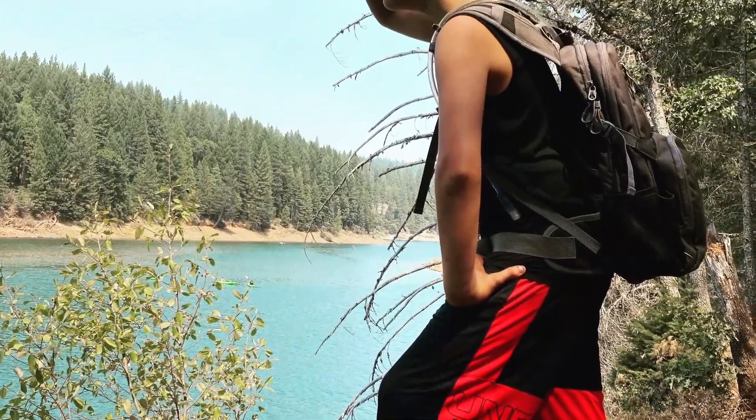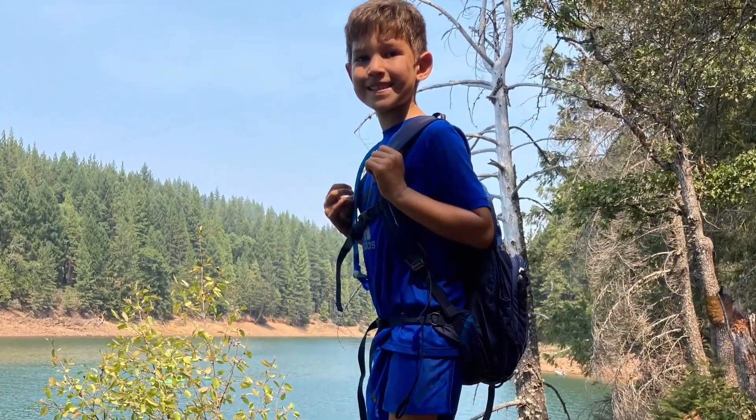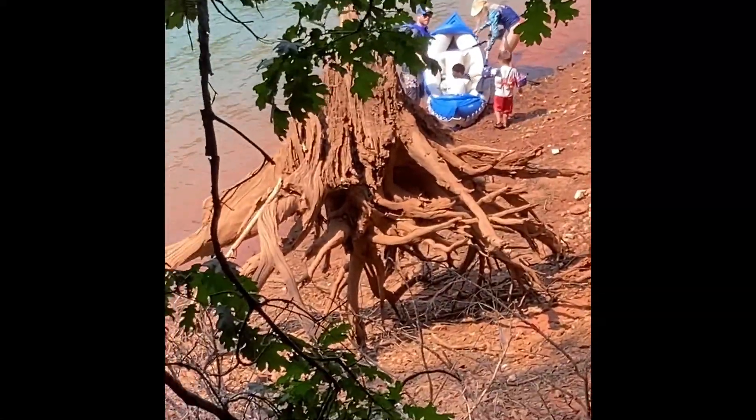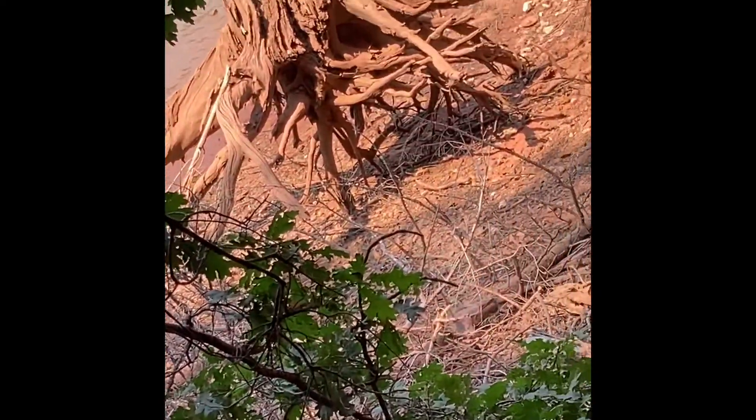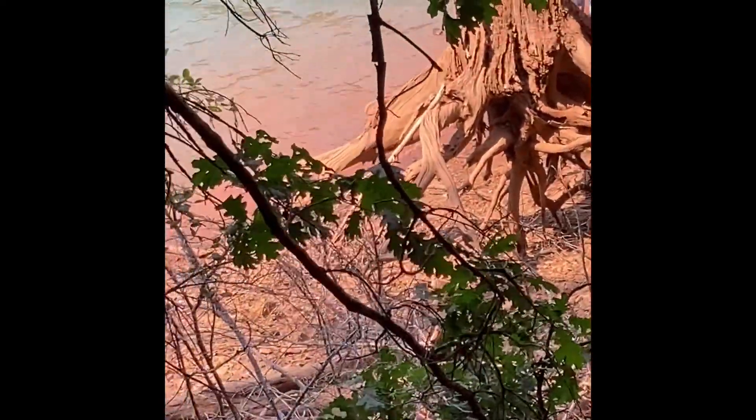Let's get started. Really cool tree stump thing — it's like levitating. There's no dirt underneath it, it's just the roots. That's pretty cool.